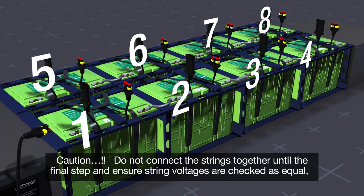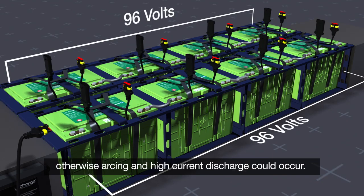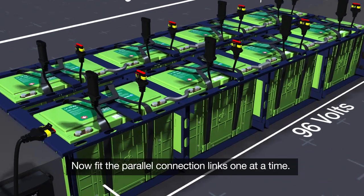Caution! Do not connect the strings together until the final step and ensure string voltages are checked as equal. Otherwise, arcing and high current discharge could occur.